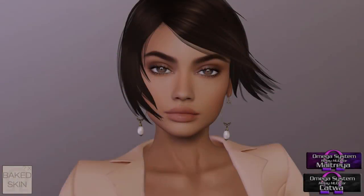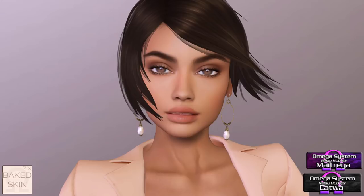Hello everyone, this is Strawberry Singh and today I'm going to be talking to you about a special Second Life project called Bakes on Mesh.